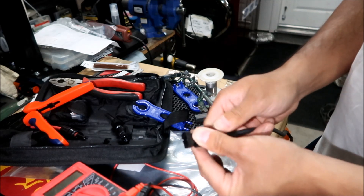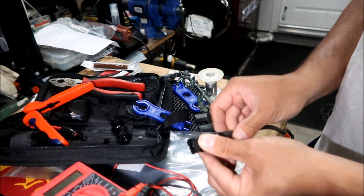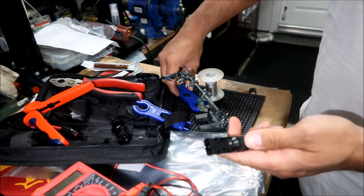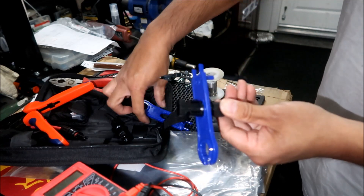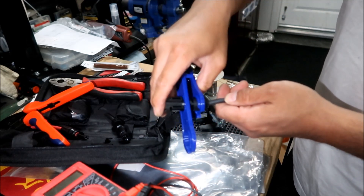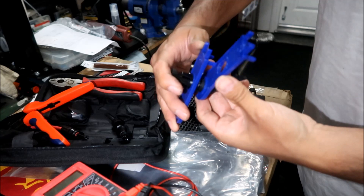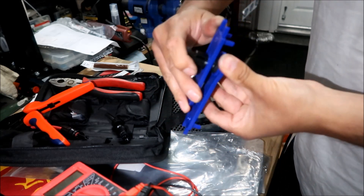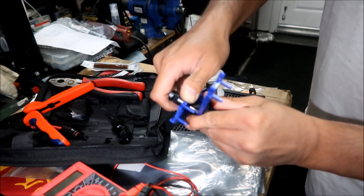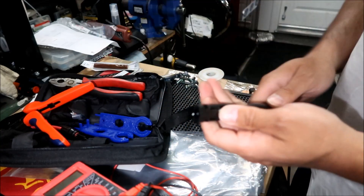I'm going to undo it just to make sure it went in there straight. Okay, I think that's good. Now get the tool, make sure it's all the way back there, and tighten it until it bottoms out — until it clicks or slips. There you go. This one actually went together smoother than the other one.